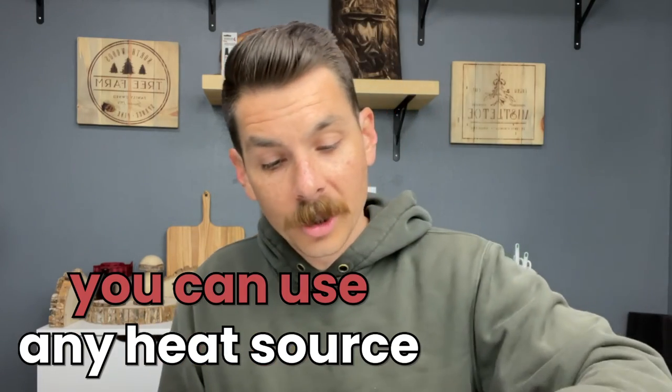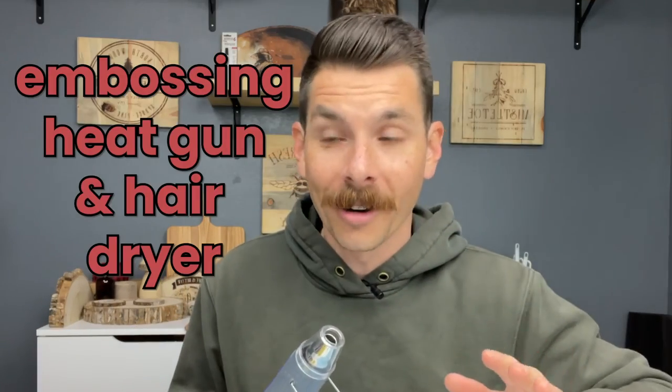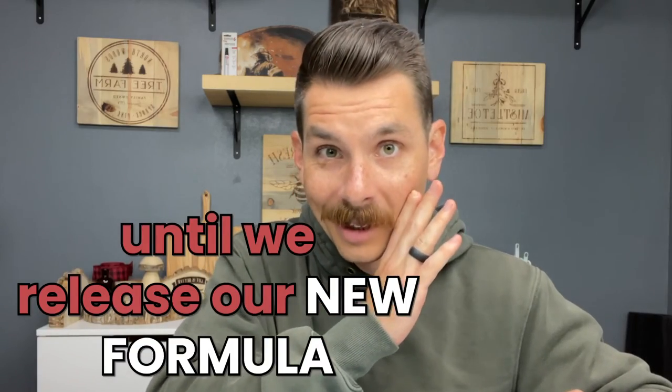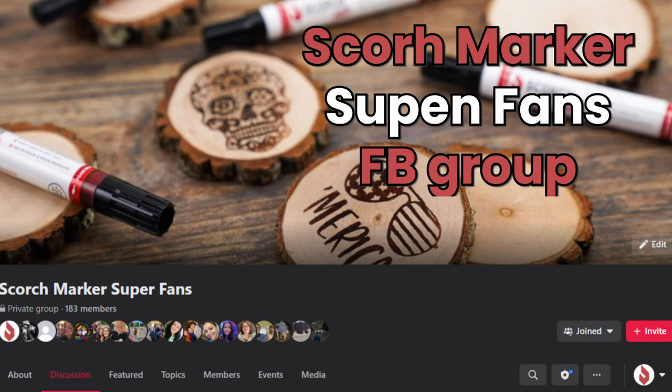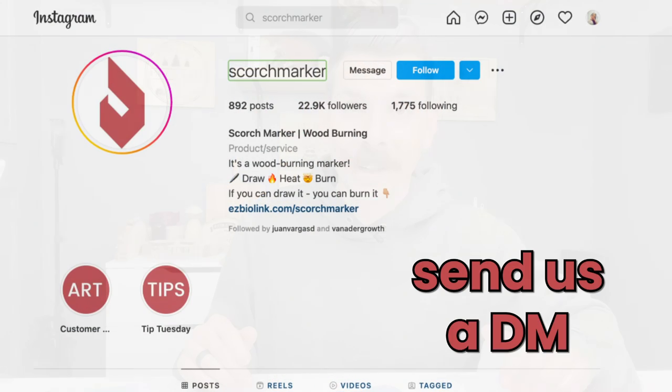Let me answer a few more quick questions. You can use any heat source that will get above 350 degrees Fahrenheit — you can put your wood slices in a toaster oven, a broiler, use a torch, a lighter, an open flame, or even a magnifying glass in some cases. We know that an embossing heat gun and a hairdryer just don't get hot enough, until we release our new formula — it's coming out soon. If you like this type of craft project, I highly recommend joining our Facebook group for super fans so we can communicate directly with you, get your feedback on new products, and send you some free stuff. If you have any questions, please reach out to help@scorchmarker.com or shoot us a DM on social media. Happy crafting.